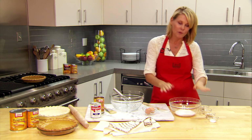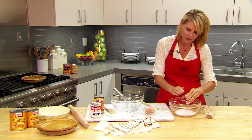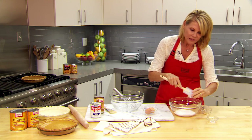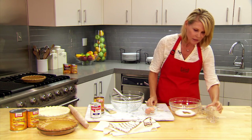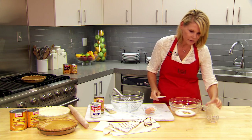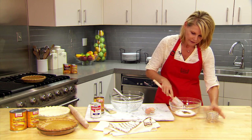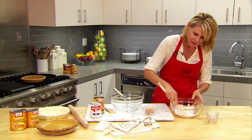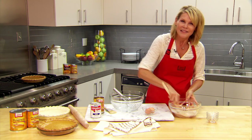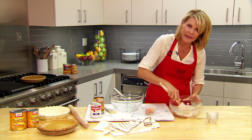We're going to start with 3 quarters of a cup of granulated sugar. To that I'm going to add a half of a teaspoon of salt, 1 teaspoon of ground cinnamon, a half of a teaspoon of ground ginger, and a quarter of a teaspoon of ground cloves. Stir this up. This smells amazing. Now if you don't have all those seasonings you can certainly use pumpkin pie spice.